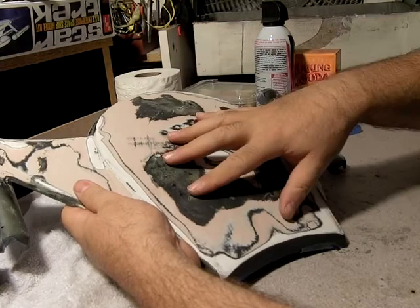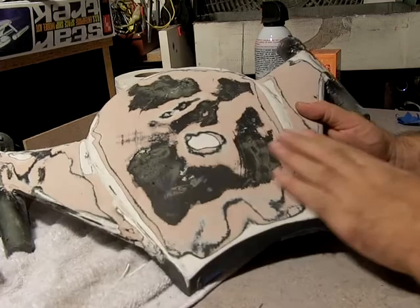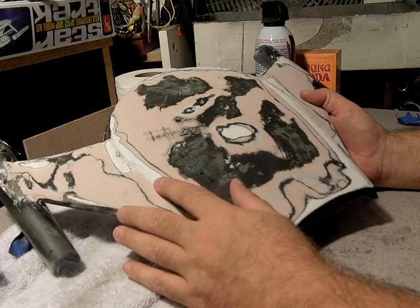What I'll do next is another layer of Bondo, surface that down, give it some primer, see how it looks, and then bring the surface back to life again. Like over here it's got a bit of the curve you can see, but unfortunately on this side it got really stepped.